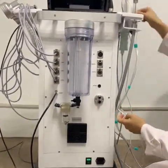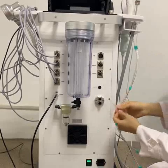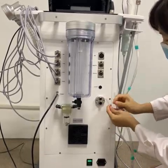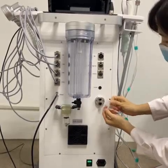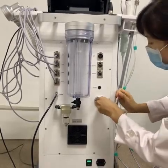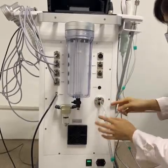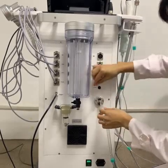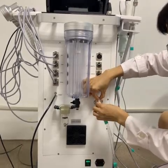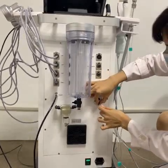The next working handle is the hydrodermabrasion working handle. We need to insert the tail end into the correct hole. This is the big tip and this is the small tip. This one inserts into the small hole, and this one inserts into the big hole. When you want to remove this tail, press the black button first, and then pull out.